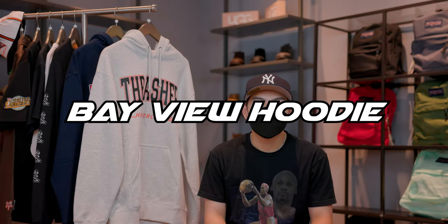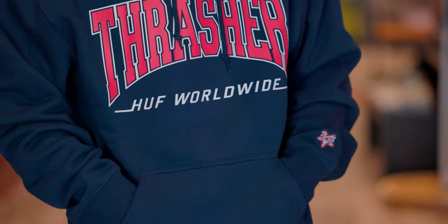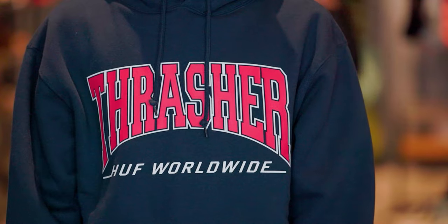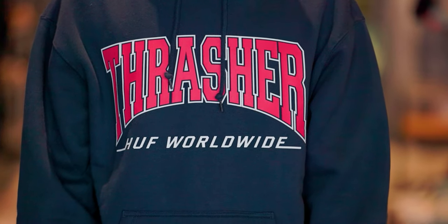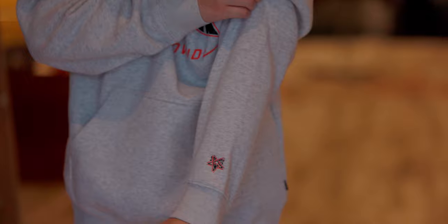Next up we have the Bayview pullover hoodie and we have this hoodie in grey and navy. On the front you can see there's a kangaroo pouch, and on the top, Thrasher and Huff Worldwide is screen printed across the chest. Thrasher's skate goat pentagram is also sewn on the left sleeve.